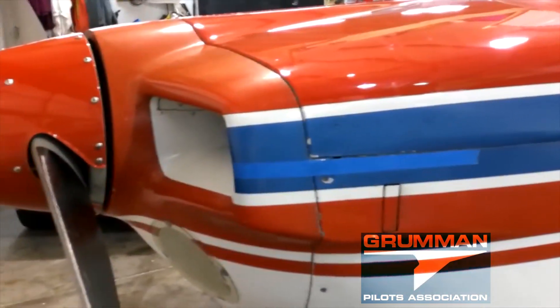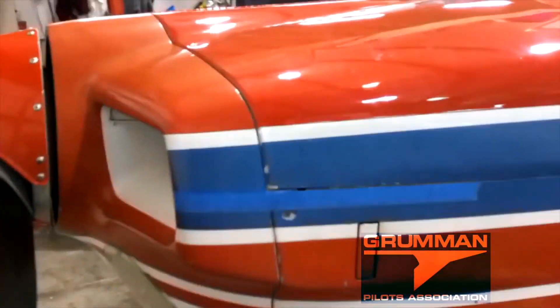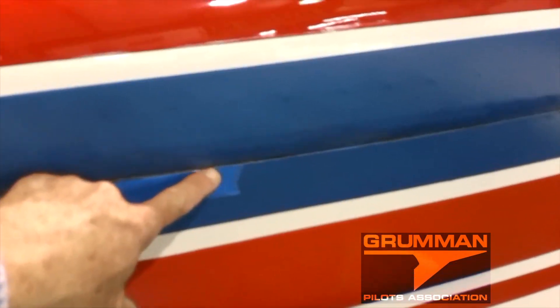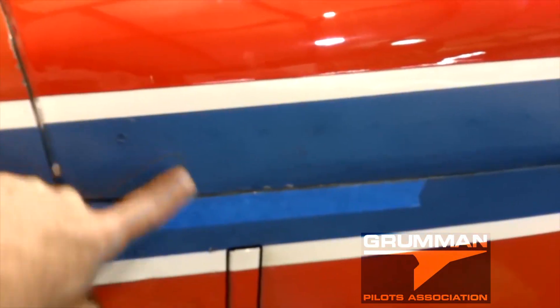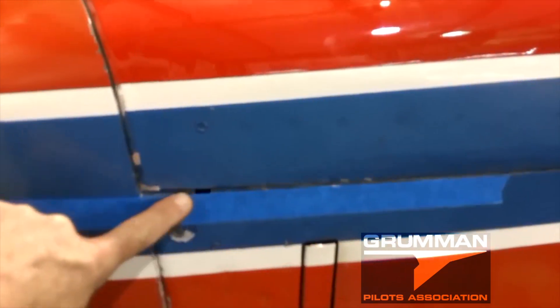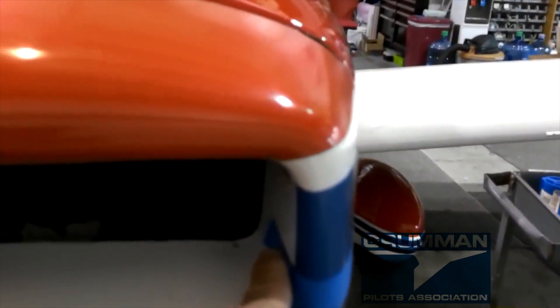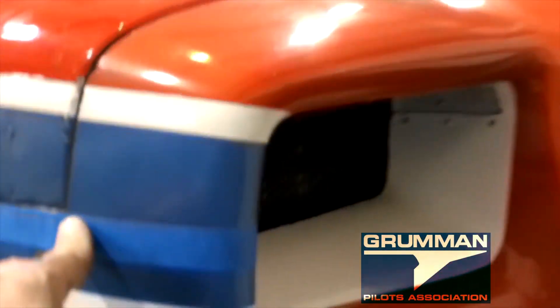Before we even begin, the first thing we do is get some blue painter's tape and apply it on the bottom of the cut line of the upper and lower cowling. We extend it around the front and wrap it around onto the inside, doing the same thing on both sides. We follow that line already in your cowling, coming around the front and tucking it inside the inlet.